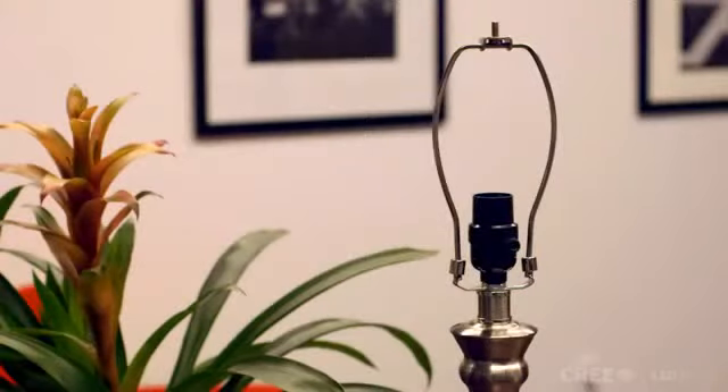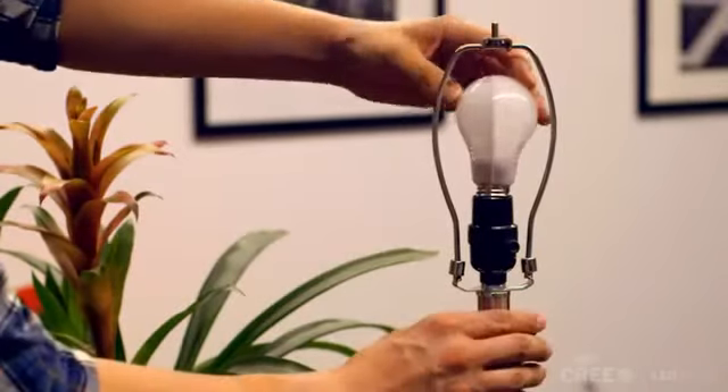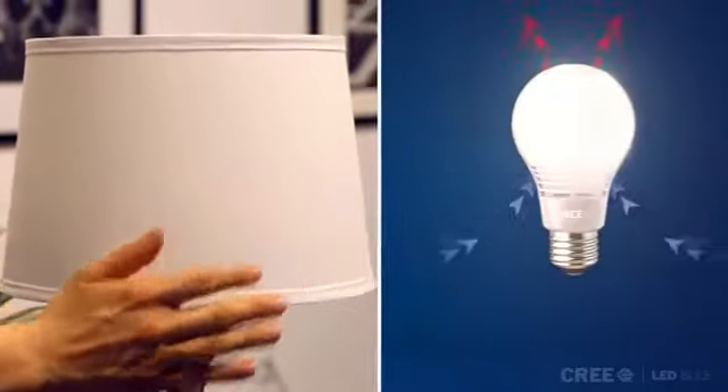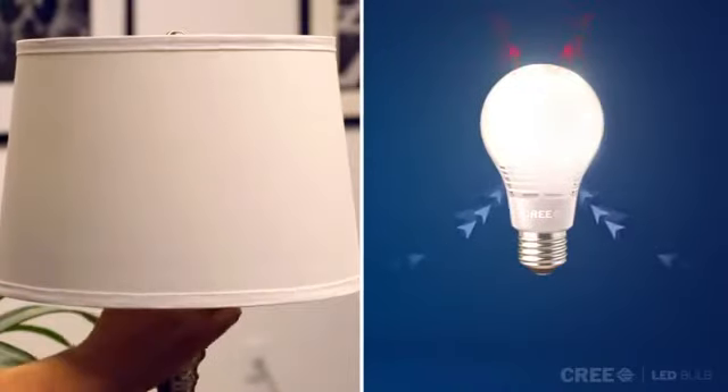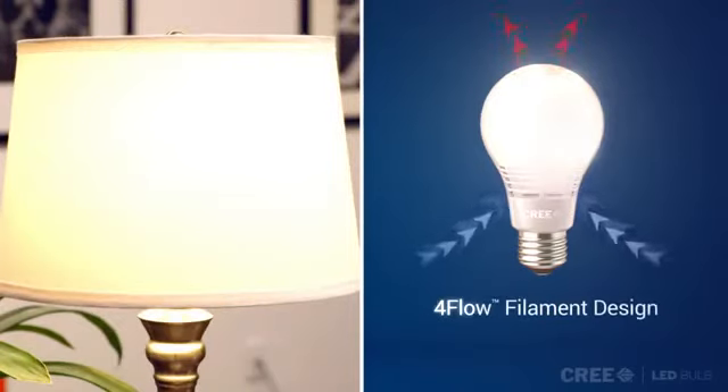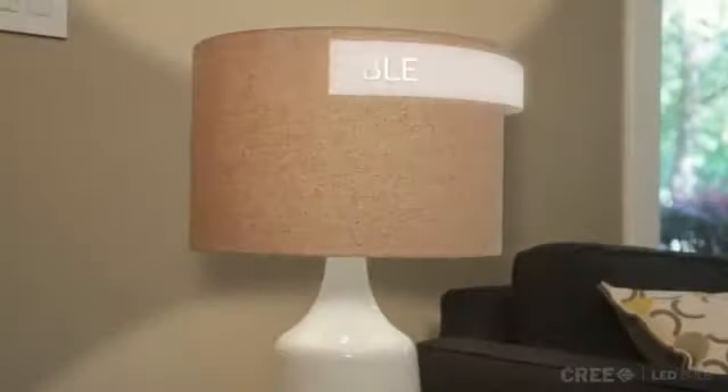This affordable bulb pays for itself quickly, and will continue paying you for years. The new Cree LED bulb replaces expensive external heat dissipation with next-generation 4-flow filament design, using cross-flow ventilation to cool the LEDs. This creates a highly durable,